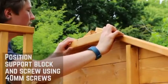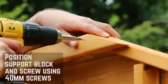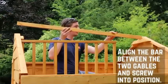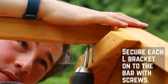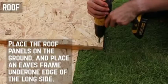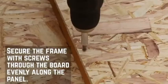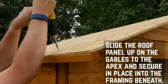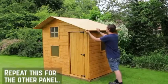Next you will need to work on the roof. Slot the roof support block between the gable framing at either end and secure in place with 40mm screws. Place the roof support bar on top of the support blocks and screw in place using L-brackets. Align a roof eave along each roof sheet using 30mm screws. Position the roof sheets on top of the building, leaving an overhang at the back and front, and fix the roof sheets at equal intervals along the roof support and the sides of the building using 30mm screws.